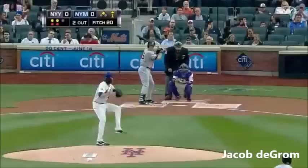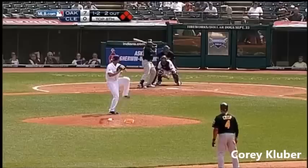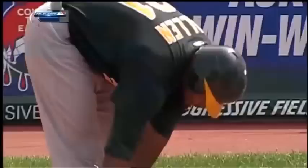Got him with a high fastball. Soriano down on strikes — they take strike three, called. Strike three call — Brandon Allen goes down.